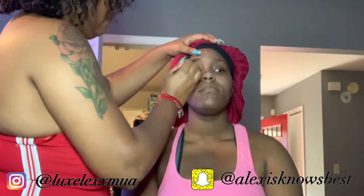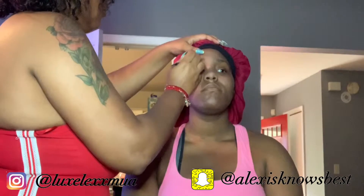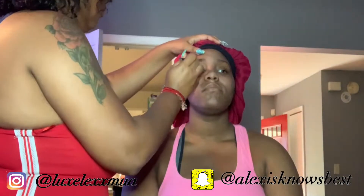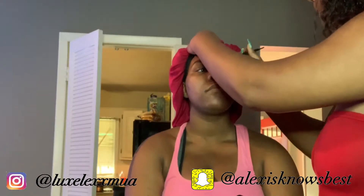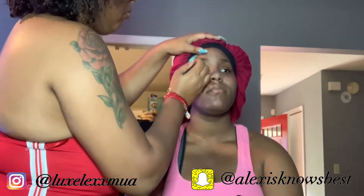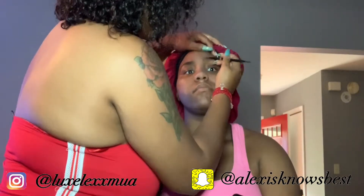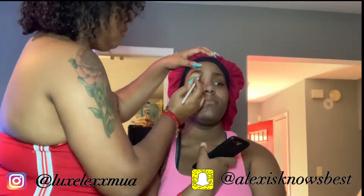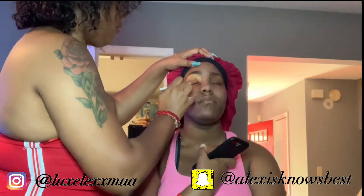Next I'll be using the L'Oreal Brow Stylist Definer in the color brunette. It comes with a little spoolie and it's the twist-up kind. I got it because I saw Beauty by Melissa using it and I love her makeup looks. It works really really good — it works better than other brow pencils I've tried, even on slightly oily skin.